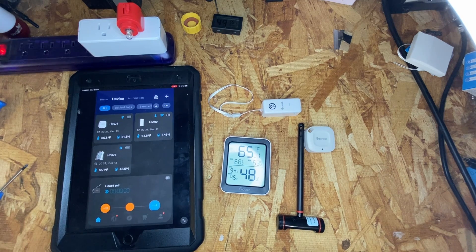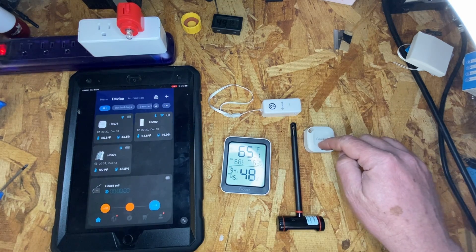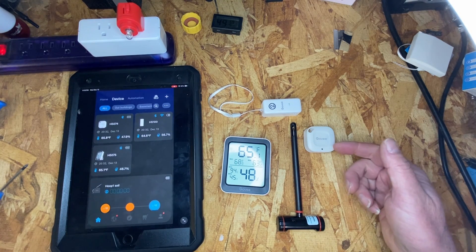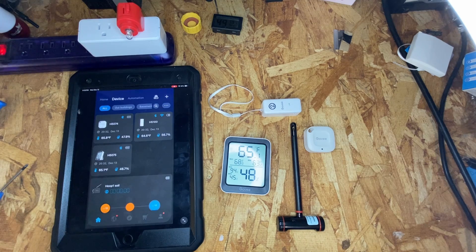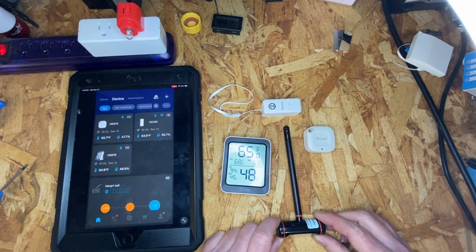Both the H5100 and H5075 seem to be fairly responsive on their temperatures. The H5074 is taking a lot longer for the temperature to come down, just from unboxing and handling it — 10 minutes later it's still not down to room temperature. You can see this one's reading 65.1, that one's reading 64.6, and this one is 65.8.